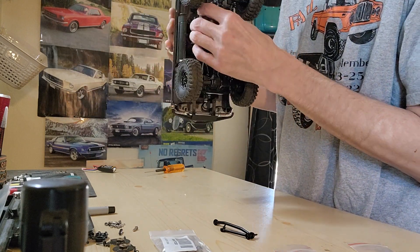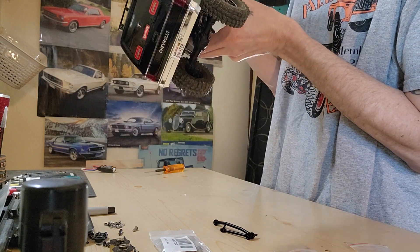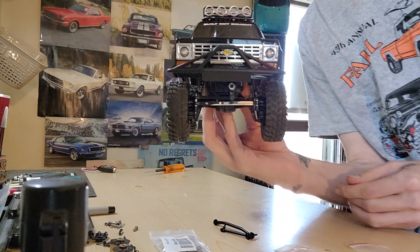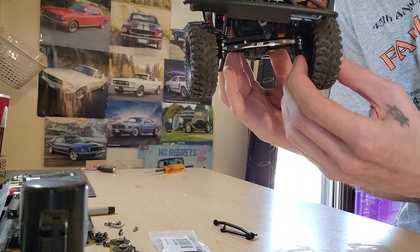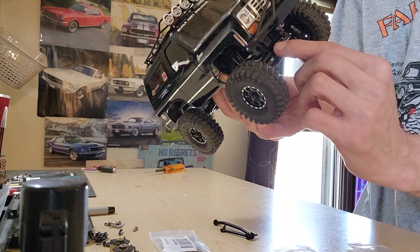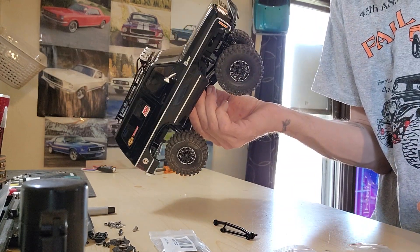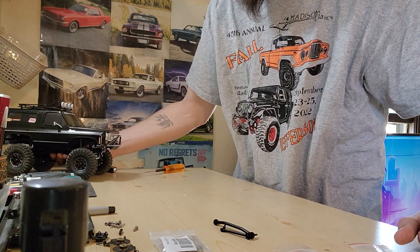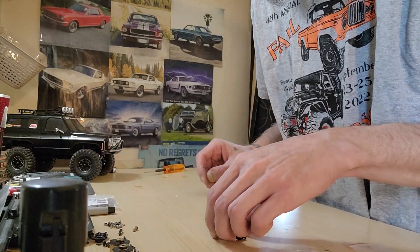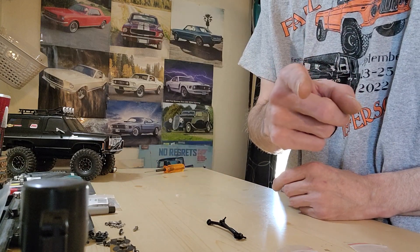Throw this all back together and throw the body on — we'll see how that looks. Heck yeah guys, that's looking good! Steering is still the same, but we have more stability in there now — no flexing or anything like that. I do have some inner and outer portal covers coming, those are aluminum as well from Trial. Stay tuned for that guys, and as always, like, subscribe, and share. Click that notification bell to get notified when I drop videos like this, and we'll talk to y'all later. Peace.